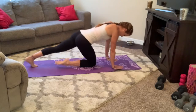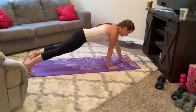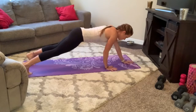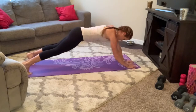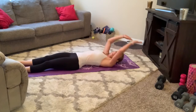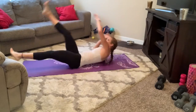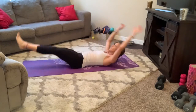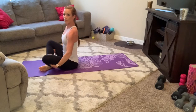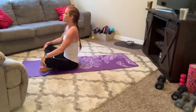And on 3, 2, 1, let's go — out, out, in for 1, 2, 3, 4 — core tight — 5, 6, 7, 8, 9, 10. Nice, roll it all the way down. Here we go — 3, 2, 1, let's go for 1, 2, 3, 4, 5, 6, 7, 8, 9, 10. Bring it up — sit up tall if you need to, hands on the knees, bring the chest down, deep breath. Get some water, we'll be right back.